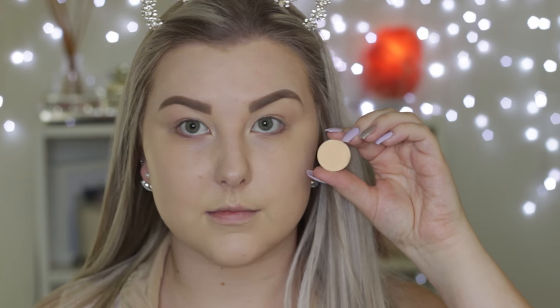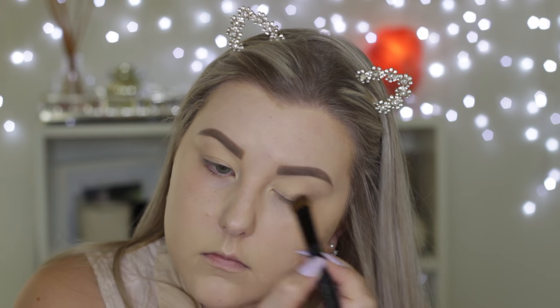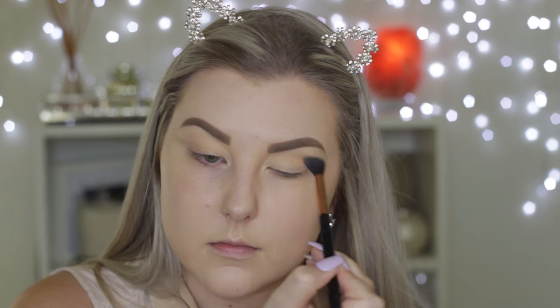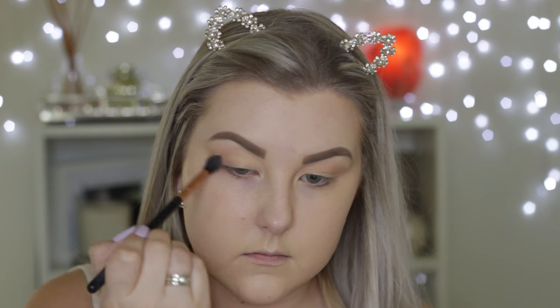Then I'm going in with Makeup Geek Shadows. The first one I'm taking is Mirage, using a large eyeshadow brush to apply this all over the lid. Then I'm going in with Peach Smoothie, which is very well loved. I love this one as a transition shade in my crease, so I'm buffing that in with a Sigma E40 brush.